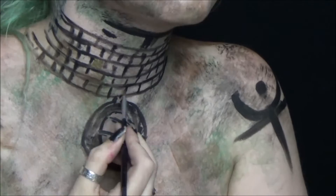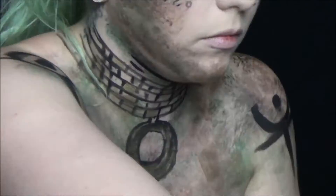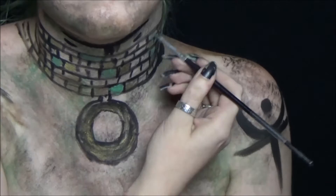Going in with a gold and a fine liner brush, start filling in the beaded detail on her necklace. This also works as a really good highlight, and with the green she has a lot of mixed colors in her necklace.